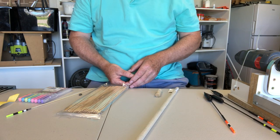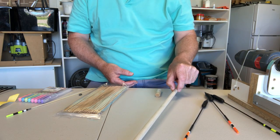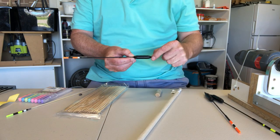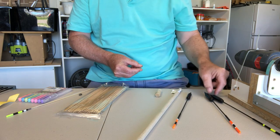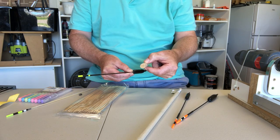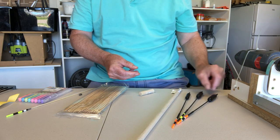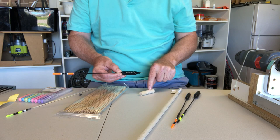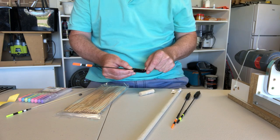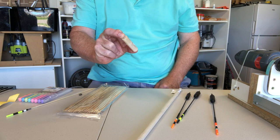Just so you know the sizes: the five gram float uses 12.5 millimeter balsa with a body length of 55 millimeters. The seven gram float uses 16 millimeter balsa, also 55 millimeters long. The nine gram float is again 16 millimeter balsa but at 65 millimeters. I've cut off a piece of balsa and this is what I'll be making my float out of.